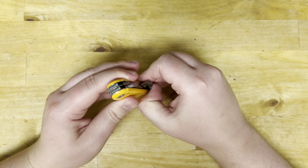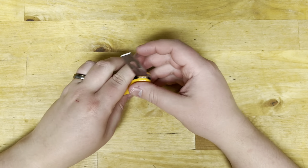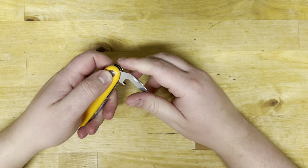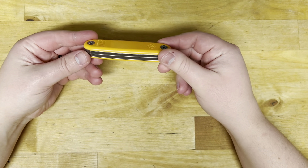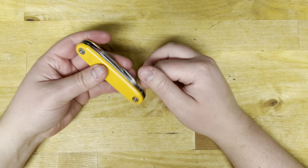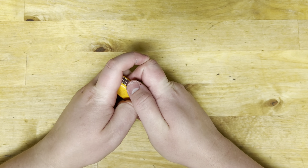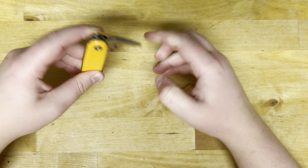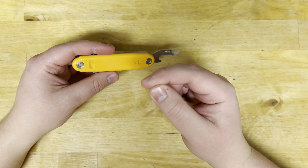I probably carried this guy for at least a month or two throughout this whole process, just showing you guys all the tools that are on this. There's the knife, a pry bar, and a hex bit. That one does not want to open — sometimes if you put them too tight, this guy will not open and it kind of bent my nail.